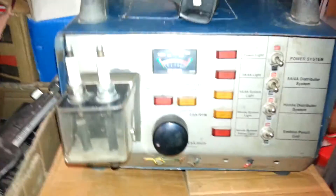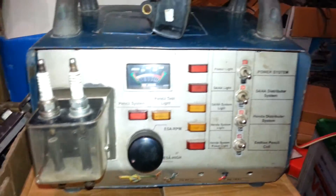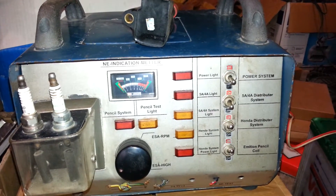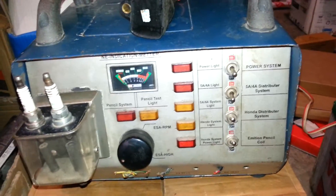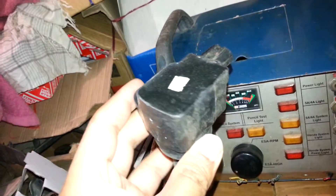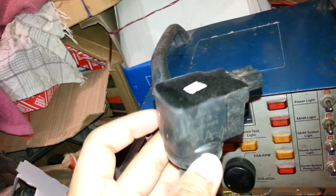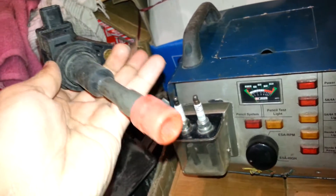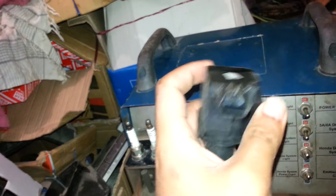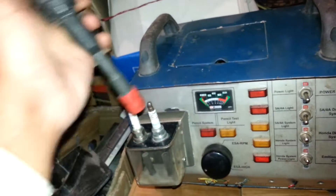Hello friends and all viewers. This is my homemade electronic spark advance tester that I have made to test the ignition coils. There is a big issue that we can't easily check ignition coils — that's the ignition coil of Honda CT 2004 — and there is a big issue that we can't check it. That's why I created this device.